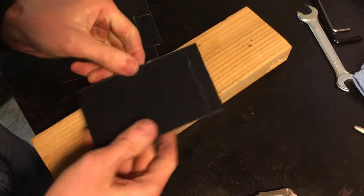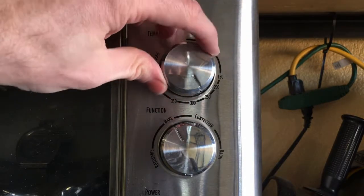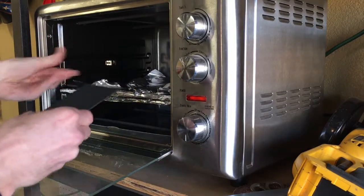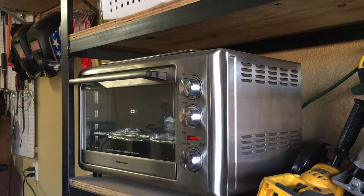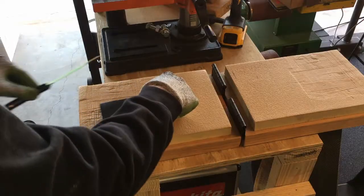I've also seen people use shears to cut kydex. Turn the toaster oven on up to about 290, put the kydex sheets in there and get them heating up. I'm generally shooting for about 290 to 295 degrees Fahrenheit. I got it a little hot this time at about 309, so they were definitely ready to mold.